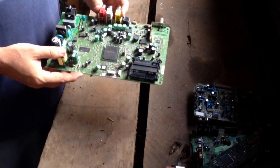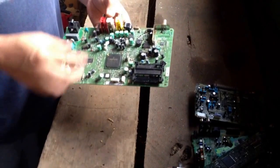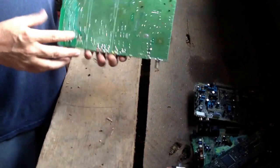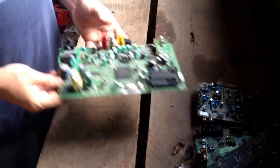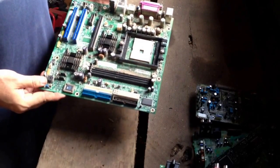This is a board that came from a home satellite receiver — like Dish Network or DirecTV. It's got a pretty good processor; you can probably see a little gold there on the side of it. It's got a lot going on, and at most places that's going to be one of your higher paying boards.